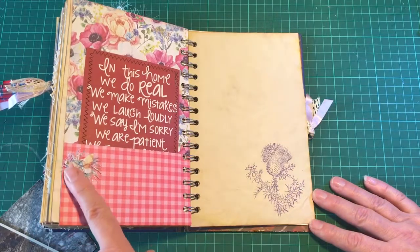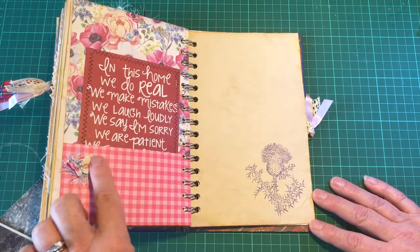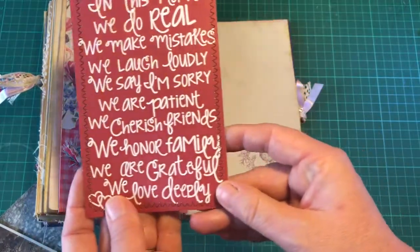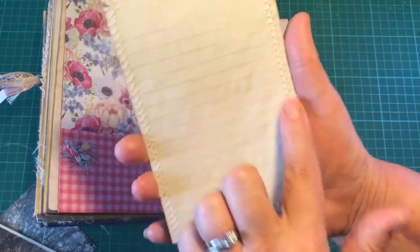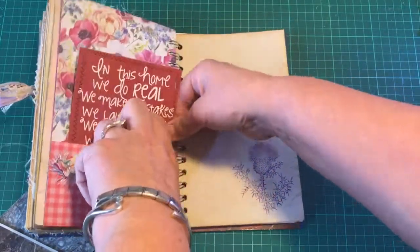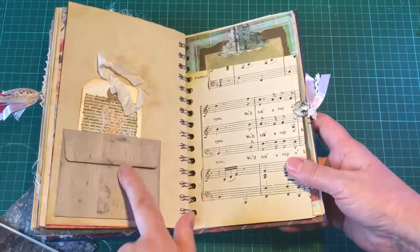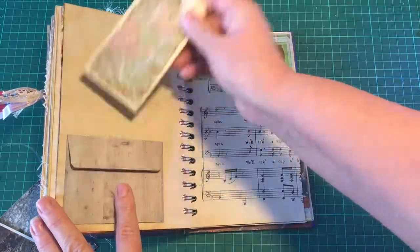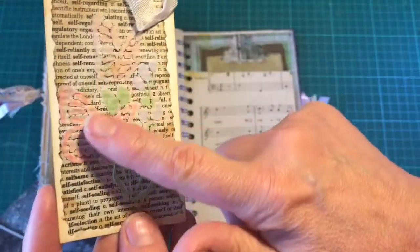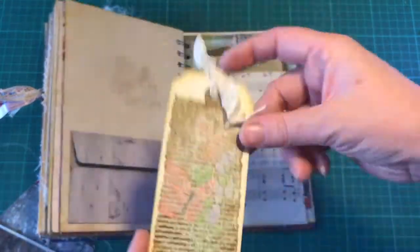And here is a little pocket - it's just some trim and a little 3D butterfly there. And another little card which I've sewn on some backing paper. And here is a little envelope with a tag which has been stenciled and coloured in, so it gives it some nice texture without making it too bulky.